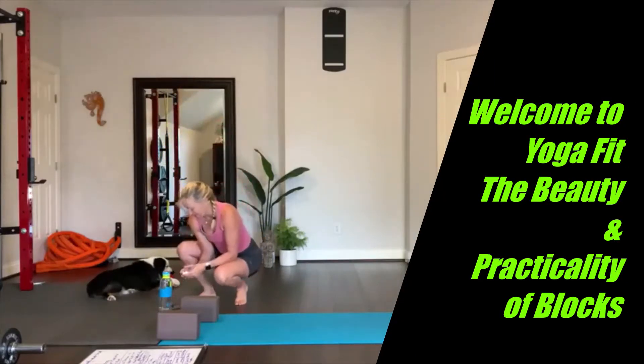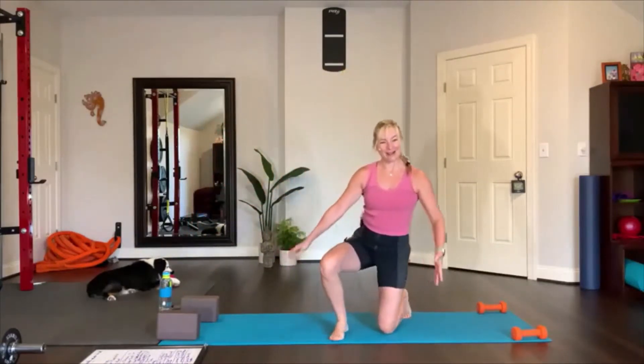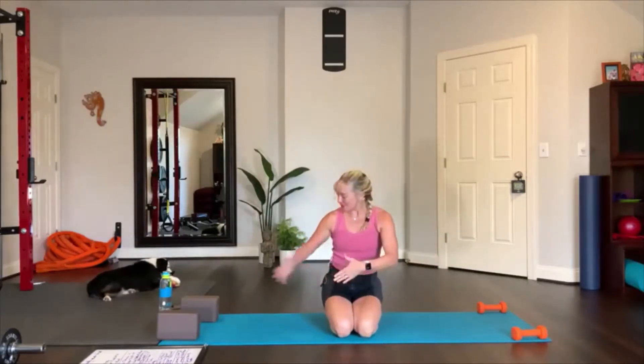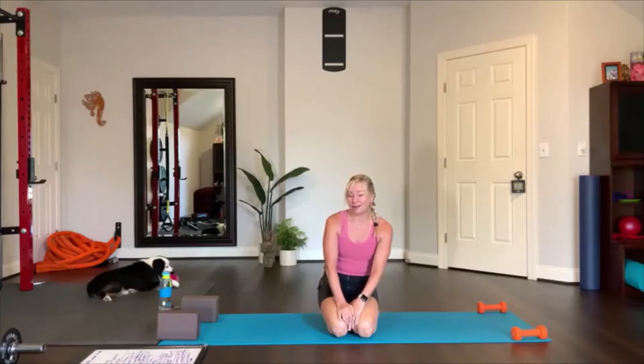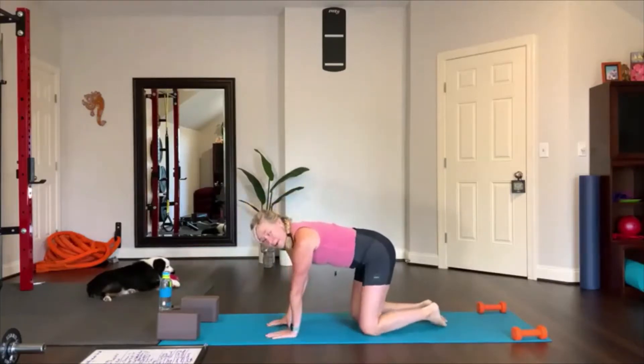We're going to start on the mat, facing down on our hands and our knees. But first, let me tell you about today's practice — we're going to use blocks. I'll probably show you some ways to use blocks that you've never used before. The beauty and practicality of blocks is they not only meet you where you are, they push you to go beyond where you think you can go with the reach and with a stretch.